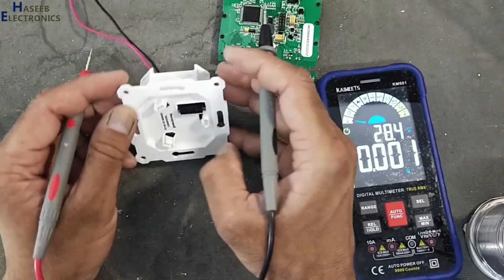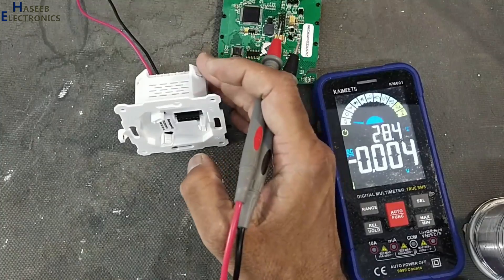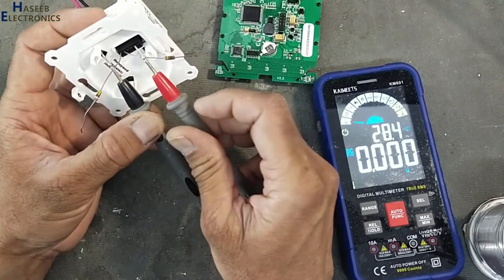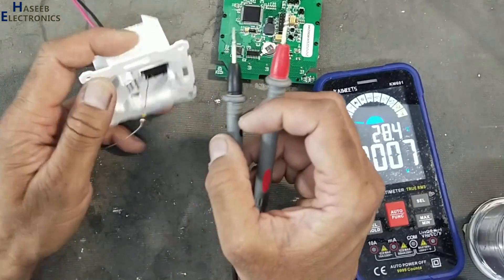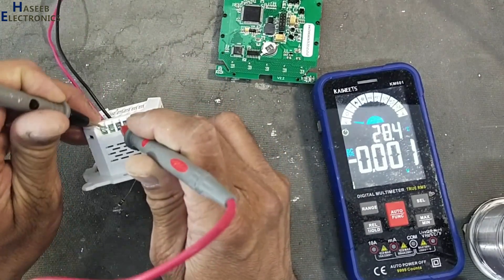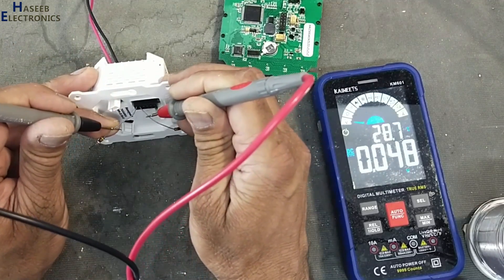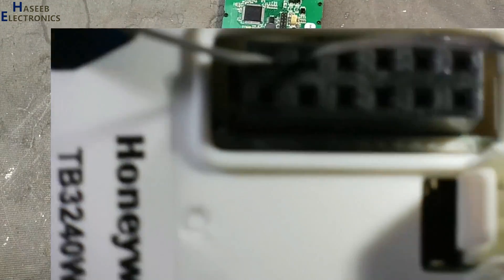First, we will check the output voltage of this power converter module. These two pins on the left side must have 12 volts — 24 volts is present here, but 12 volts must be present on these first two pins and there is no voltage on them.